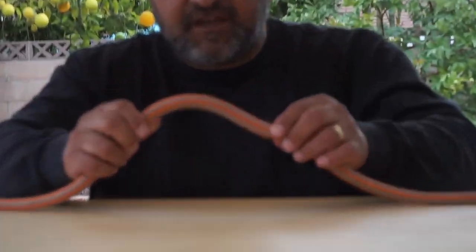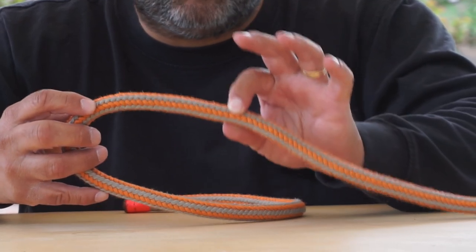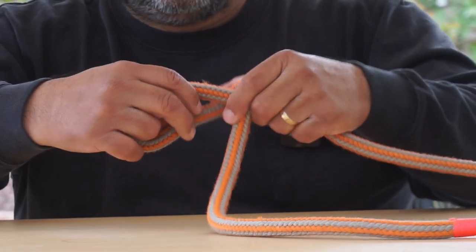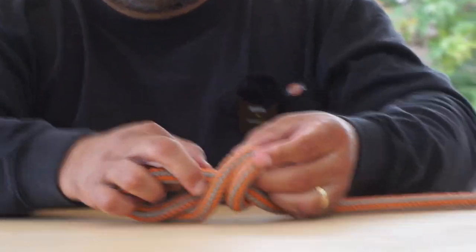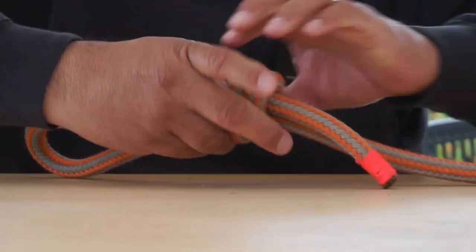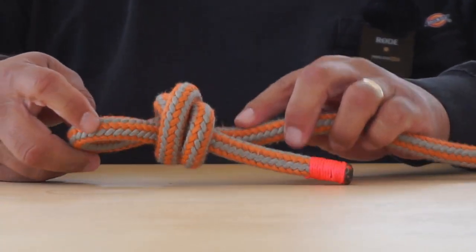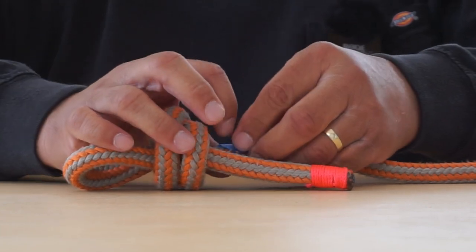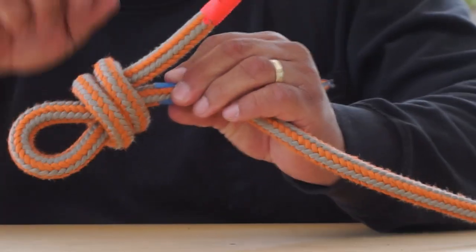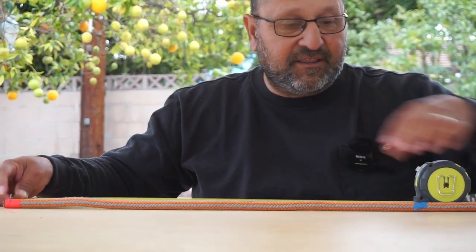The first knot I'll tie will be my termination, and I plan on using a double fisherman's bend. This is a half inch line, and when I'm tying a termination I want to make sure that the tail length is going to be five times the diameter — so if this is half inch, it's going to be at least a two and a half inch tail. I'm going to start my double fisherman's, get it all set up, snugged up. I'll put a tape here, and that's going to mark the length I need to the tail.